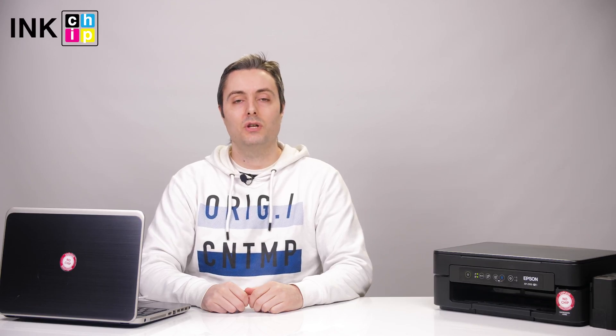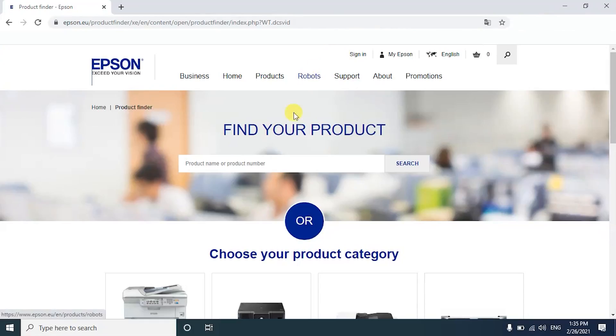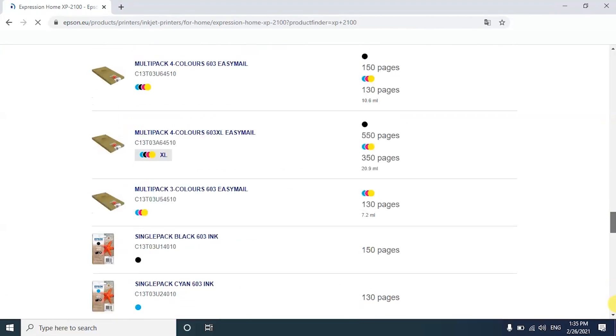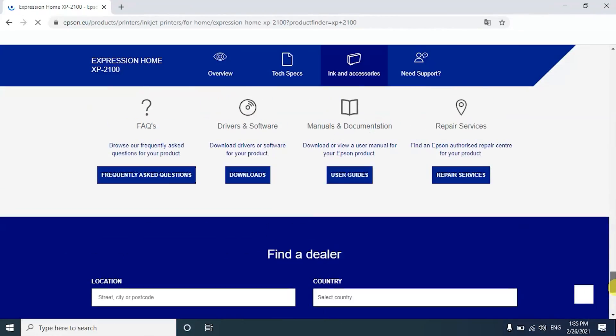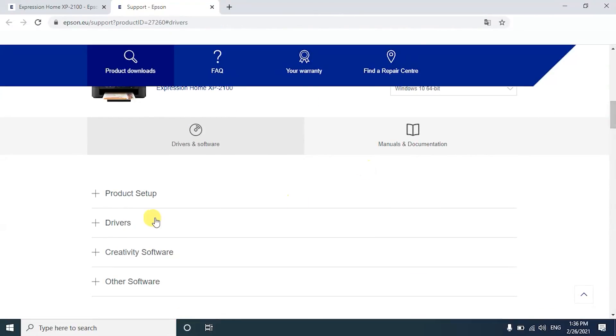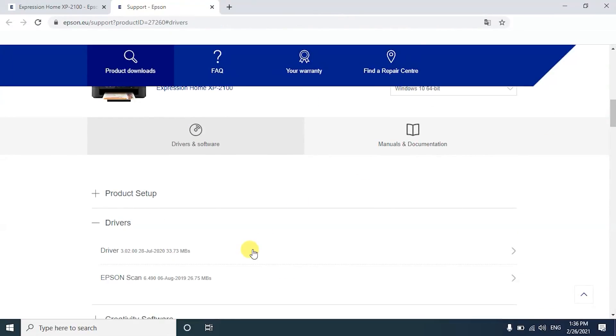First of all, we need to download the drivers. Visit the Epson website. In the search bar, click 'Find Your Product' and enter the printer model. Scroll down until you see 'Drivers and Software' and click Downloads. Click Drivers and download the main driver and Epson scan driver.